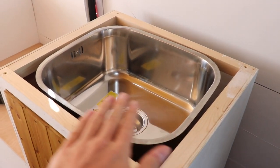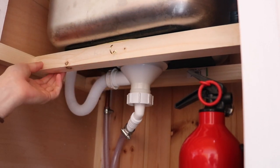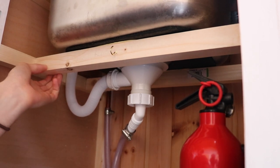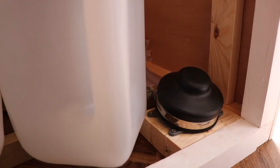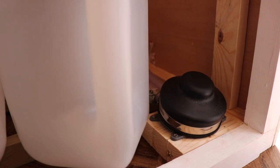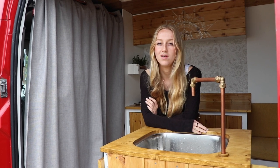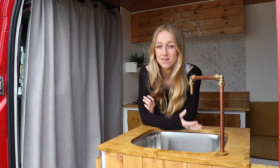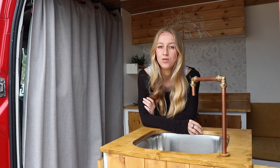Because our sink is an undermount sink we had to build a platform for it to sit on — that's what this is. We made it out of 34x34 batten and screwed it into the unit itself, and we've also Sikaflex'd it into place to stop it from moving around. We put the foot pump onto a block so that it was level with the top of the batons rather than sunk into the floor. We chose to go with the foot pump rather than a 12-volt pump because it's a lot quieter, it was really easy to fit, and we can gauge exactly how much water we're using and save water this way.